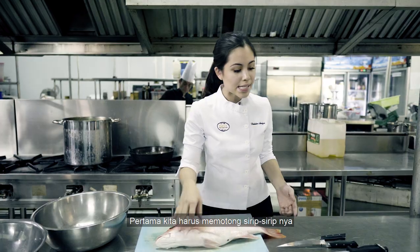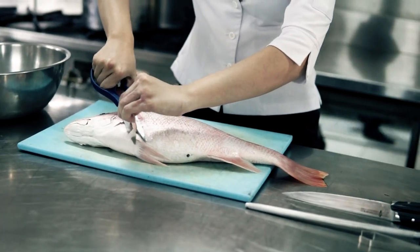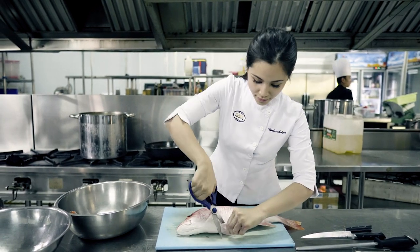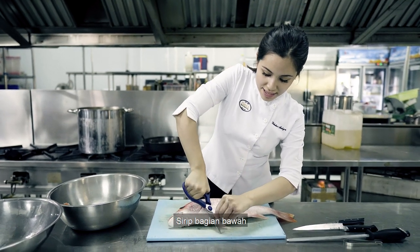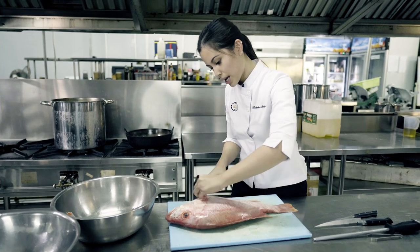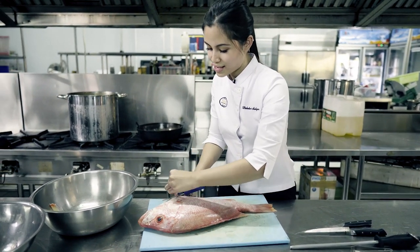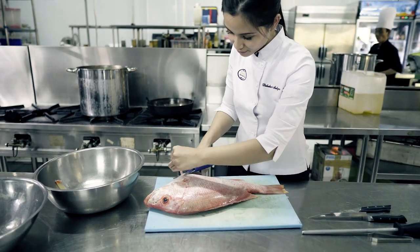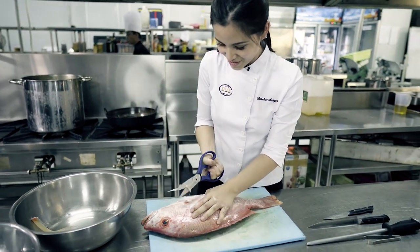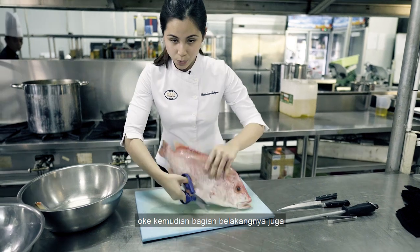First, we need to cut off the fins. Grab the biggest scissors you have and keep cutting. Go on underneath. It's going to be quite hard, so you might want to prepare yourself for this. The one in the back as well.